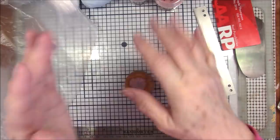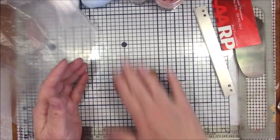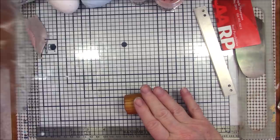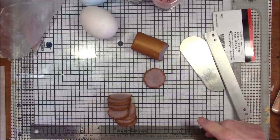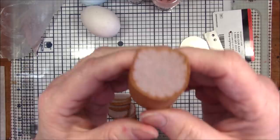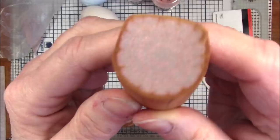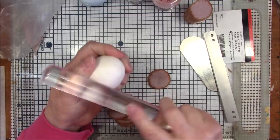Roll it all together — you can heal these seams. I need to let this rest because it's very soft right now. I'm just going to reduce it down a little bit to be more the size of my original cane, then put it in the refrigerator. Here is my cane after it's cooled off — you can see the pink and lavender swirls. I'm going to put this on the white egg first.